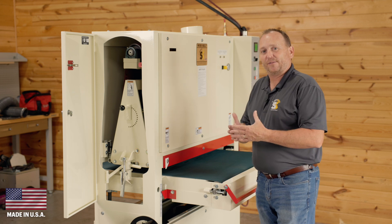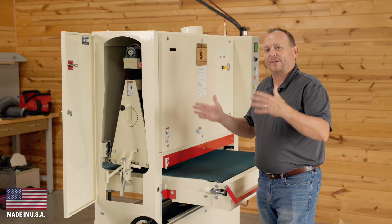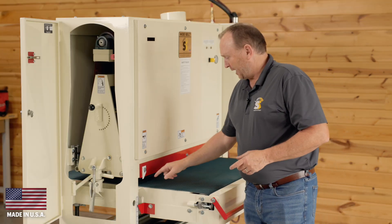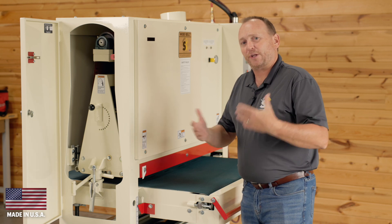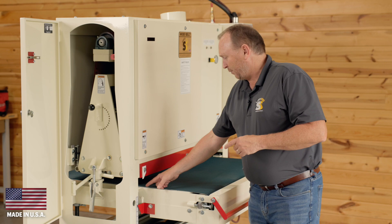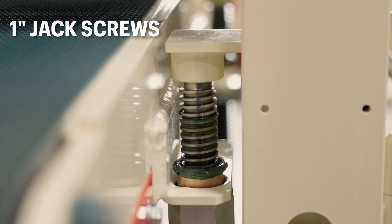Of course, the biggest difference is it's going to sand up to 43 inches wide versus the 37, which is going to be 37 inches wide. Other differences are the size of our jack screws. Not only are we larger than a lot of the other competitors in our jack screw size, but on our 43s we've got one inch jack screws, giving stability to the table as you sand your product.